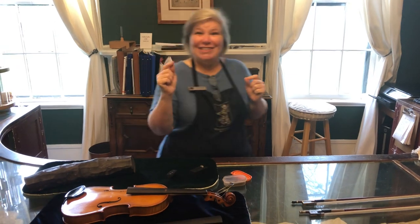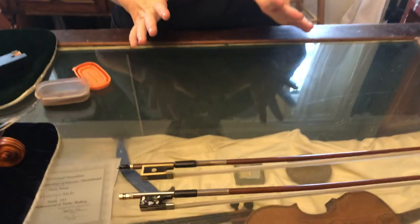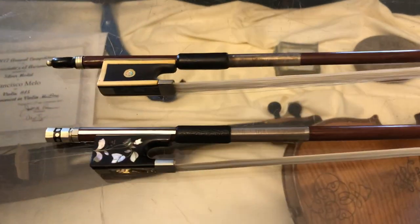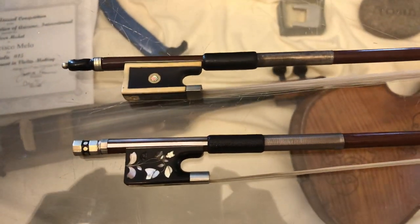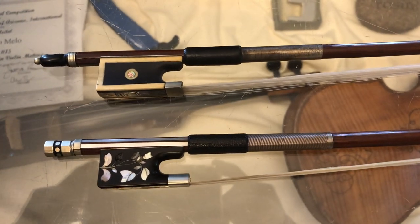Your extra extra credit — because this is really cool — is to go and Google fancy frogs. Fancy violin frogs, specifically, because if you just search the other one you'll get the amphibians. A lot of bow makers take that ebony on the frog and decorate it with all kinds of special things — inlaid with silver and pearl and all kinds of neat stuff.